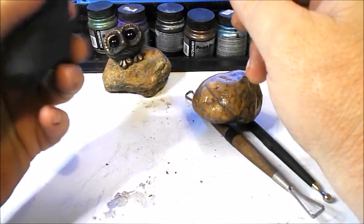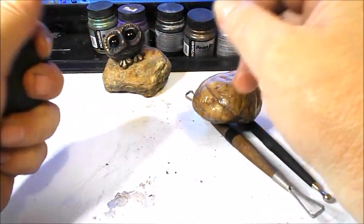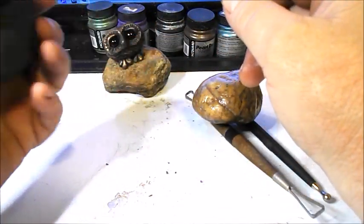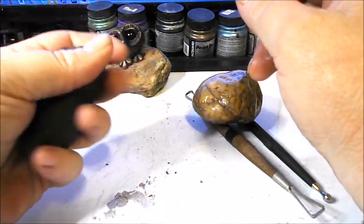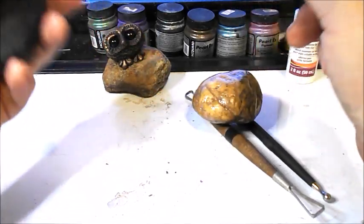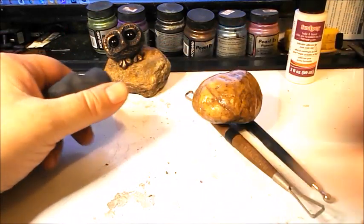You also want to knead the clay like I'm doing here — that conditions it and mixes up all the ingredients within the clay. I've already been doing that for a few minutes before we started, so we can just go ahead and get started.